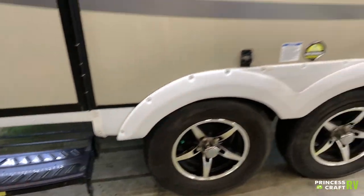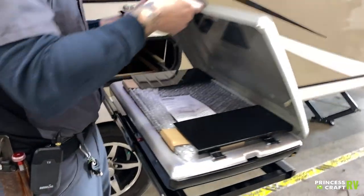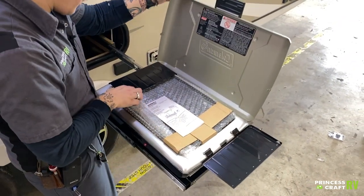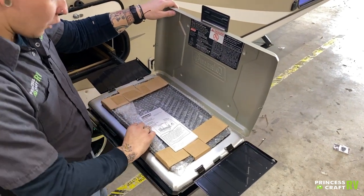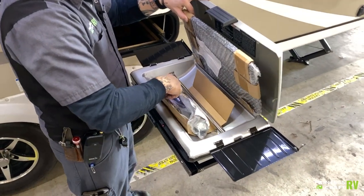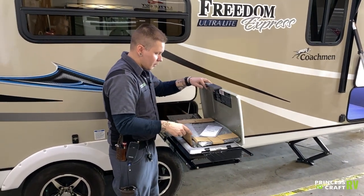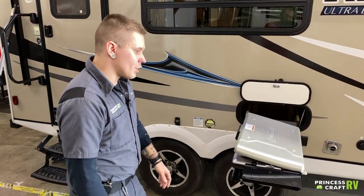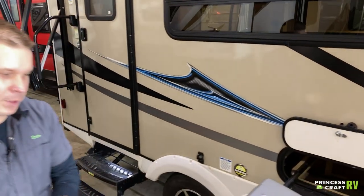Outside grill here — this is a Coleman-style grill that we don't typically see on these. As you can see, it has never been used. This is going to accept the one-pound propane cylinders — the Coleman-branded one-pound cylinders. You have all the bits and pieces here for setting it up as well as the instructions. It's a standard Coleman-style cooktop that runs on one-pound propane bottles, with the service manual right there on top for assembly.